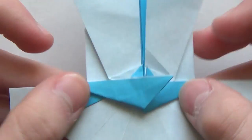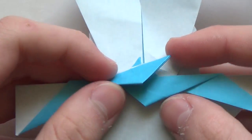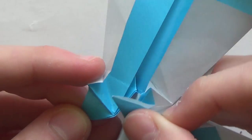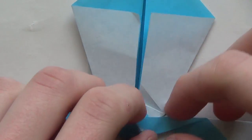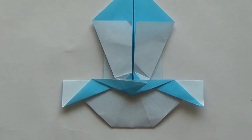This looks good. So we have something like this now. This is going to be a nose. And now what you have to do is take this flap and just put it here, so we are just locking the model. You can put it either in that pocket or in the one behind it - preferably in the one behind it because it's going to lock the model.